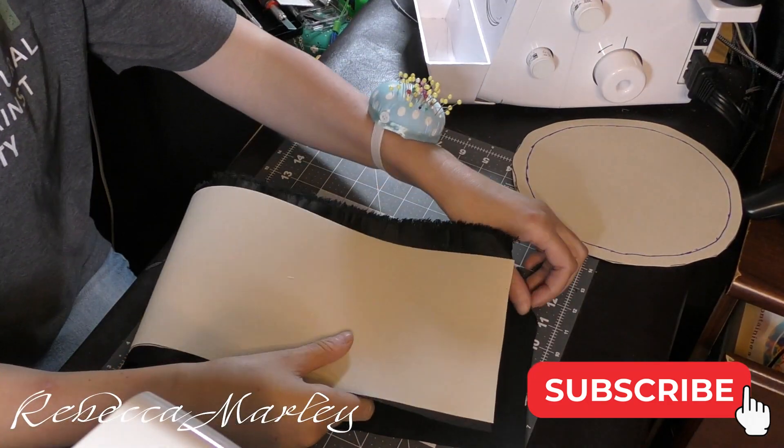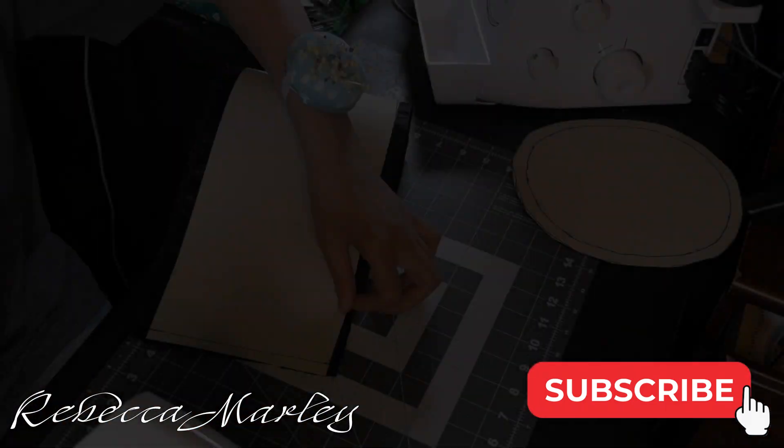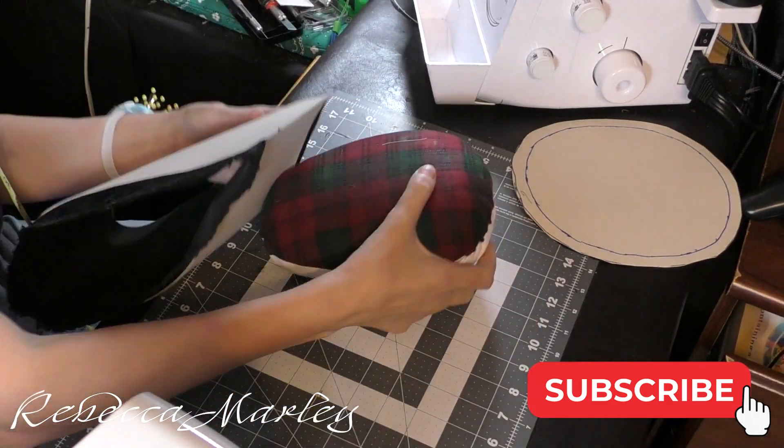For the band, I just matched up the shorter sides and went ahead and sewed that down, then ironed that seam down as well.